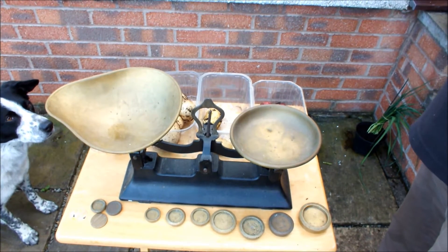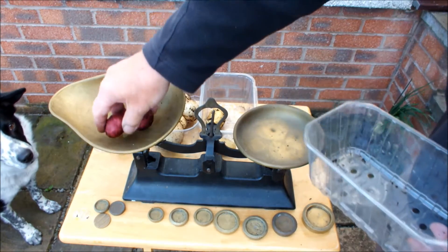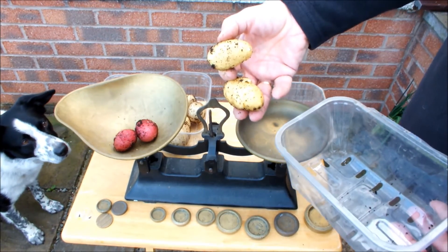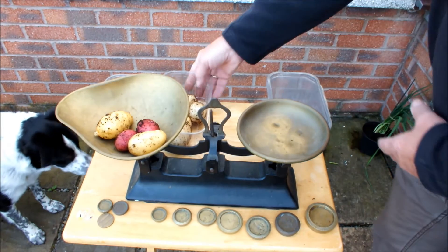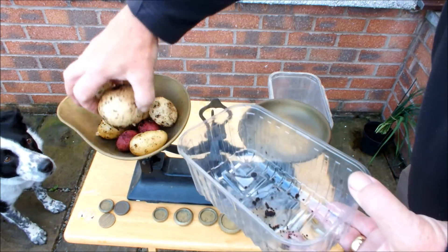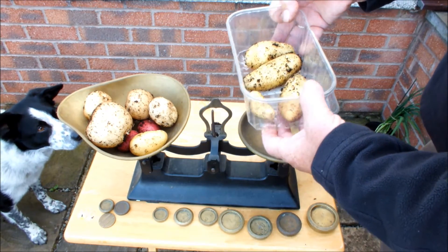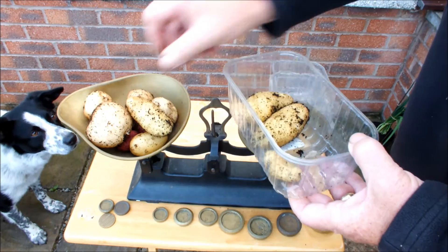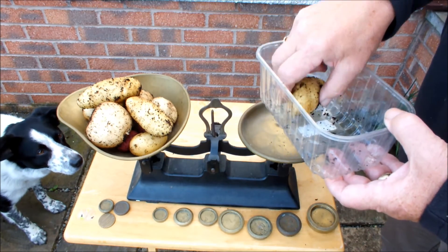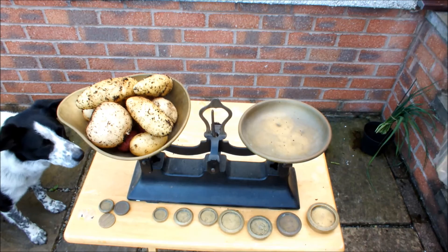Now for the all important weighing. We'll put the potatoes on the scales in reverse order. We've got a couple of Red Duke of York — two. We've got another two Charlotte — that's four potatoes. Eight potatoes, we've now got four Rocket. That's eight potatoes. We've now got four Annabelle — that's twelve potatoes. So we've got twelve potatoes and we haven't actually lifted a potato. All those potatoes are still in the pot, still growing. That's got to be a meal for two — an accompaniment for two at least.